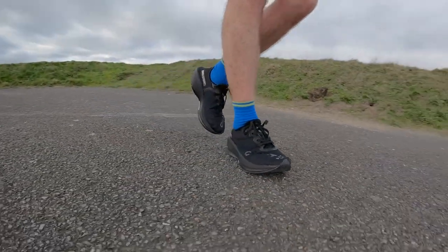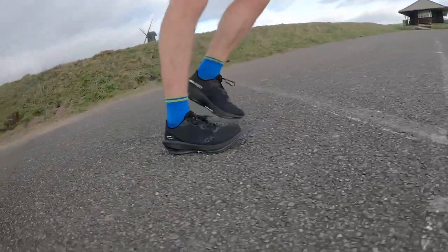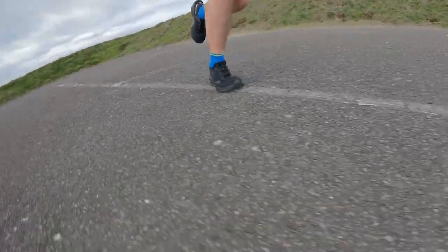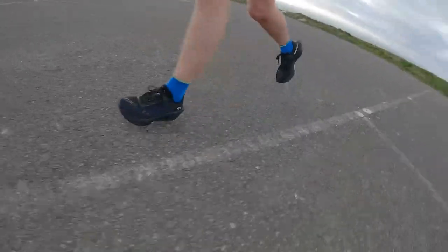My first run verdict for the Kraft Race Rebel is that it's a solid shoe. I don't have many bad things to say about it. It's a good, sturdy, reliable, lightweight shoe that could probably do a good job at really longer distances when running at a consistent pace.